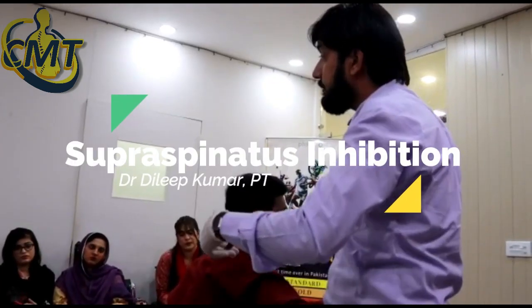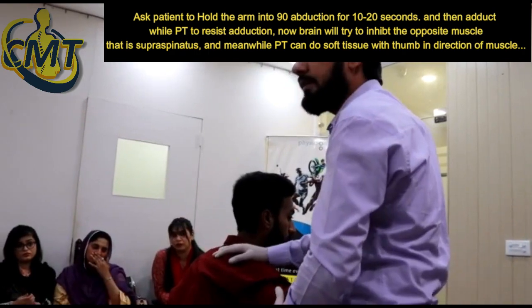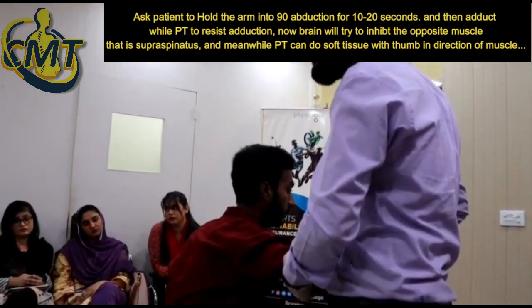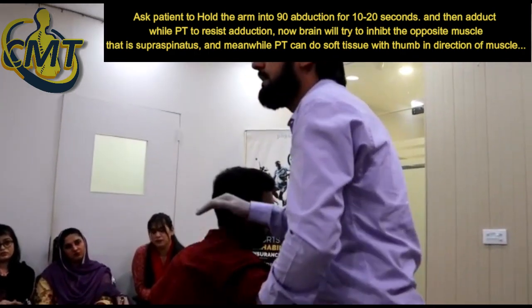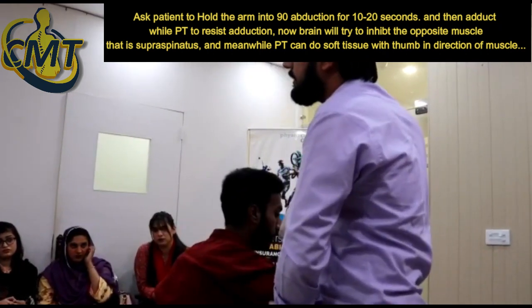If you want to aid and adapt to your arm, what you need to do is just relax it. Now just hold it — you will ask him to lower down your arm and you will hold it.